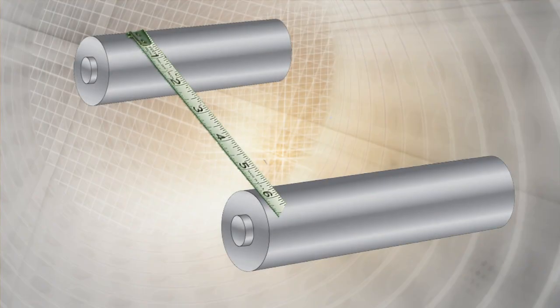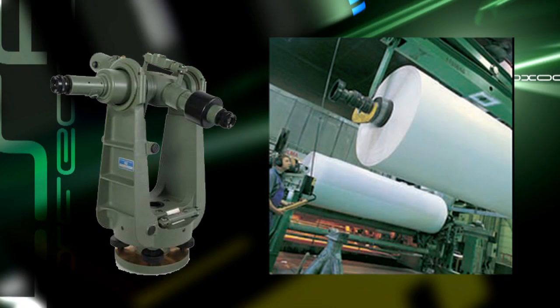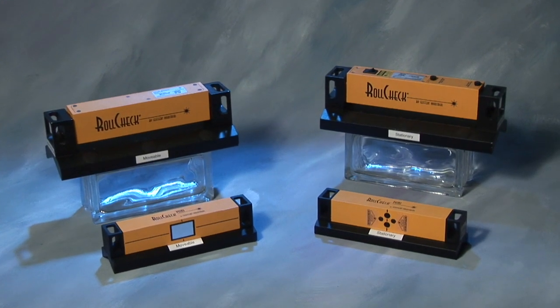Instead of having to use a tape measure, which is cumbersome, inaccurate, and slow, or optics, which are highly accurate but quite expensive and also very slow, RollCheck offers the ideal in-between solution.